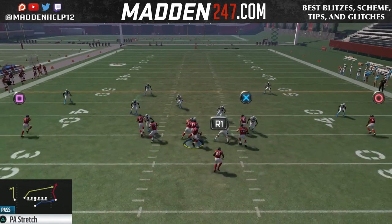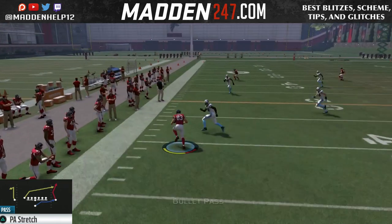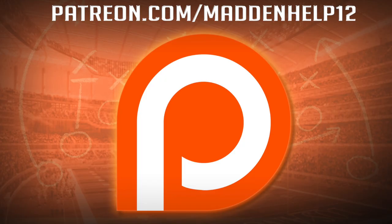I definitely hope you guys enjoyed part two of the mini scheme PA Stretch. If you did, please be sure to leave a like, comment, share, and subscribe to the YouTube channel for more great content. Be sure to check out madden247.com. And if you'd like to become a patron and support me directly, head on over to patreon.com — not only will you be supporting me, but you're going to be getting the best content you're going to find anywhere online.